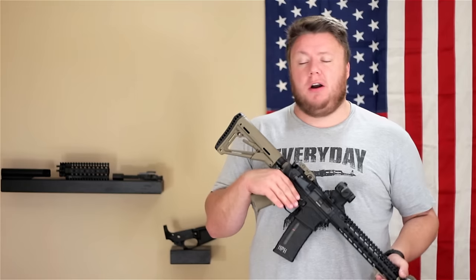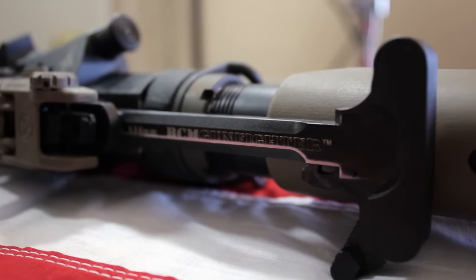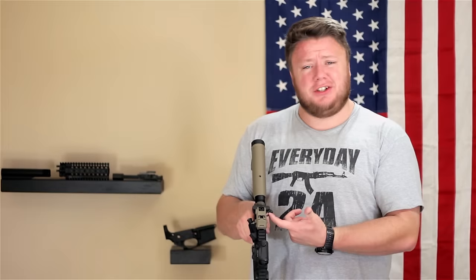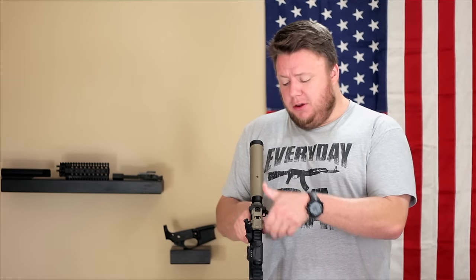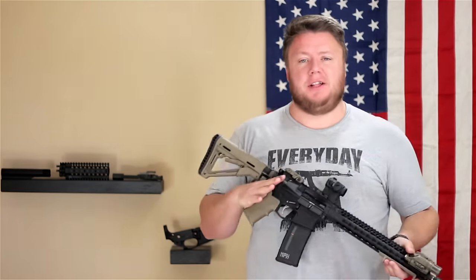This is a BCM Gunfighter Mod 4 charging handle — it's larger and it's got this extended medium latch that you can just get it and rip it, and it works very well. I'm very pleased with that and that's kind of the one I like to stick to.